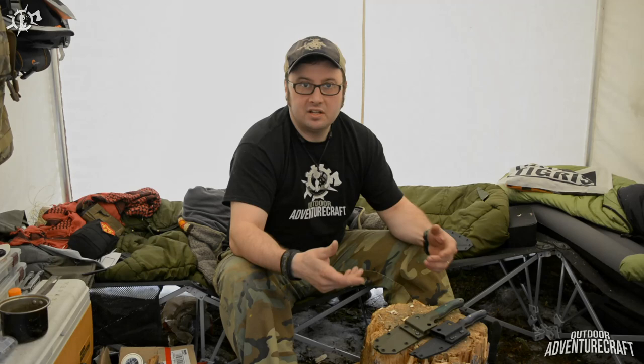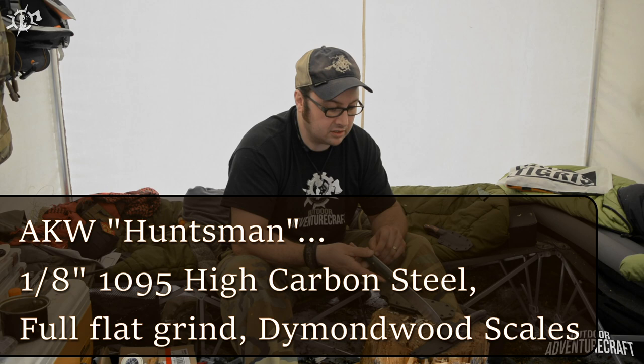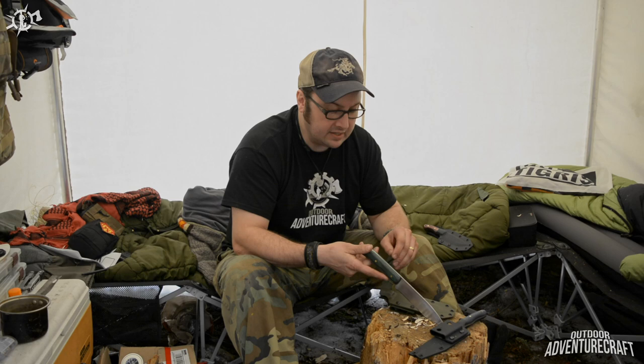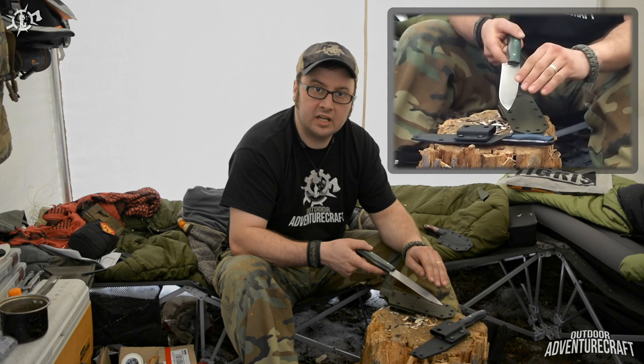Let's move on to the Huntsman. The Huntsman is again 1095 high carbon steel, but it's made from 1/8 inch steel, so it's a little bit of a finer, more detailed knife. It's a full flat grind as well — you don't see a grind line along the side of the blade, which gives it a really beautiful look.